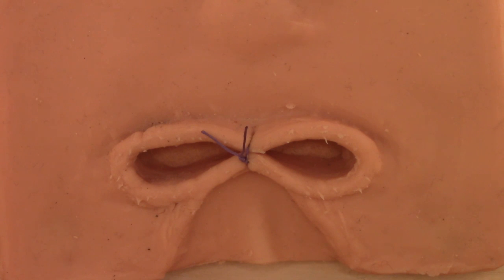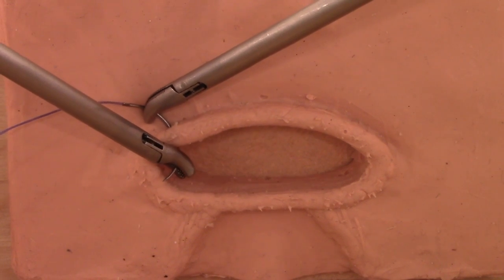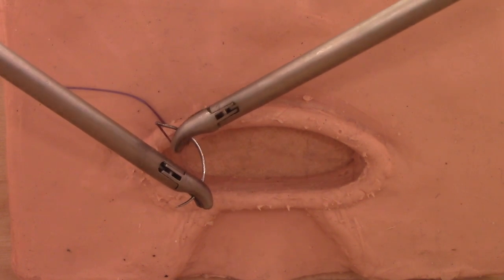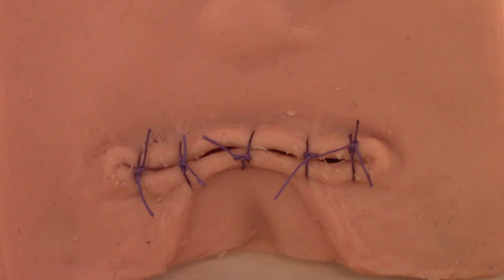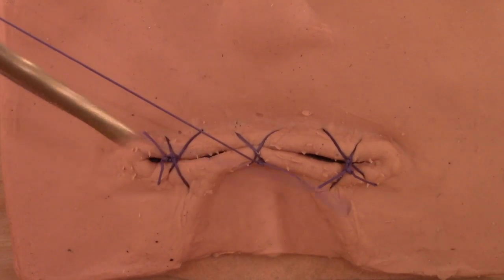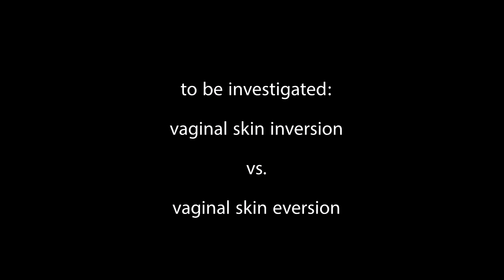For educational purposes, the suture is shown in the middle. In real surgery, vaginal cuff closure should always start at the corners and include the sacro-uterine ligaments. Up to five single stitches, or three figure-of-eight sutures, are recommended to achieve good colpotomy closure and prevent vaginal cuff dehiscence. The quality of the vaginal cuff suture, depending on either vaginal skin inversion or vaginal skin exclusion and eversion, should be investigated.